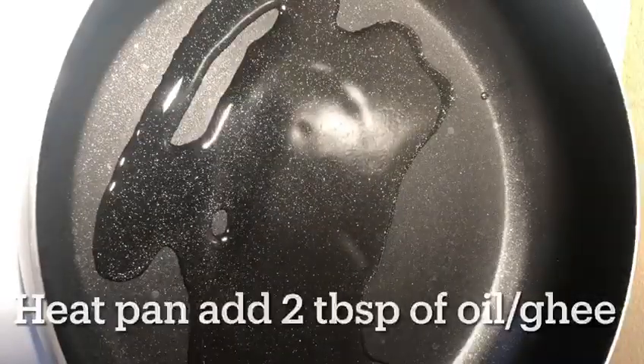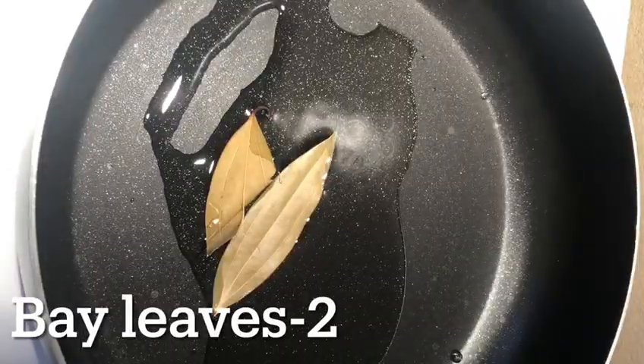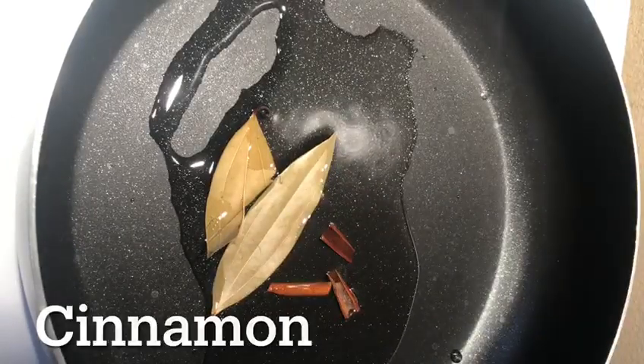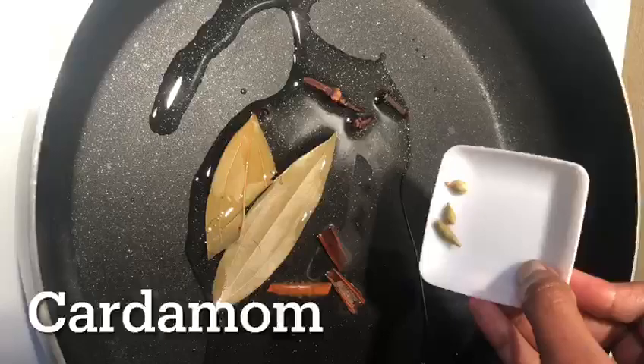Add 2 to 3 tablespoons of bread, 2 slices of bread, 4 bananas, and 1 tablespoon of salt.